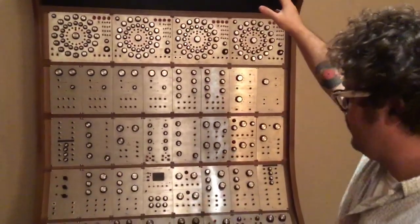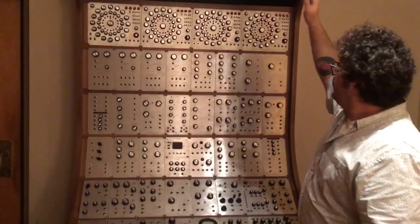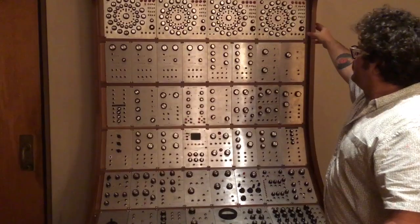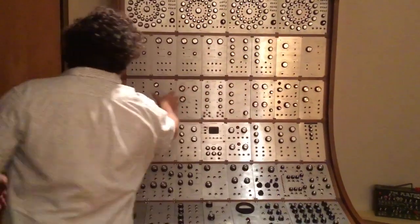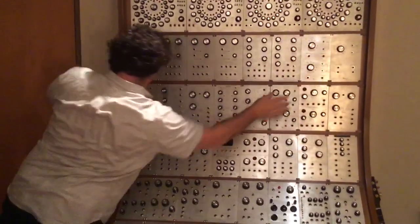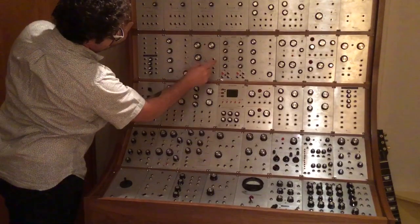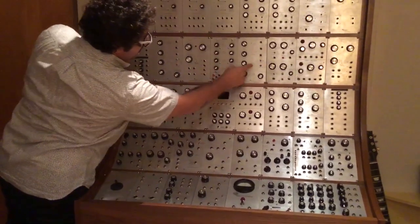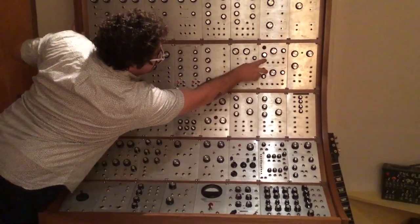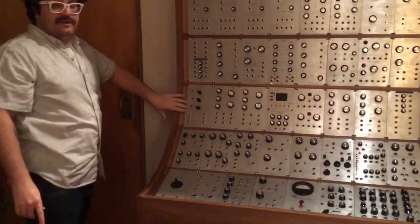This one is almost all creations of Ray Wilson. So there are four 16-step sequencers, six oscillators, voltage quantizers, envelope, LFO, AR, sample and hold — two of them — and LFO. This is a clock divider by U-Synth.